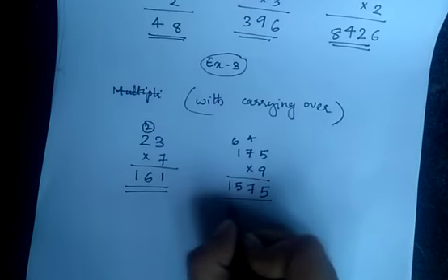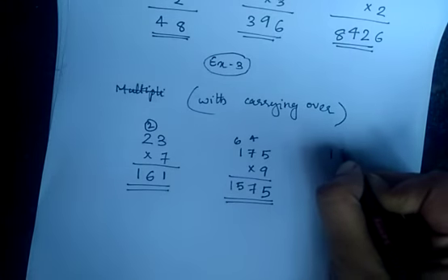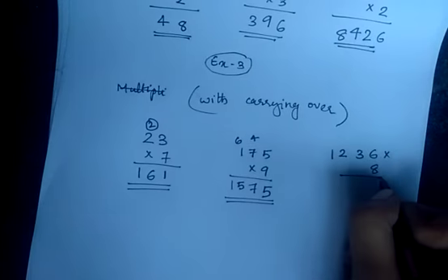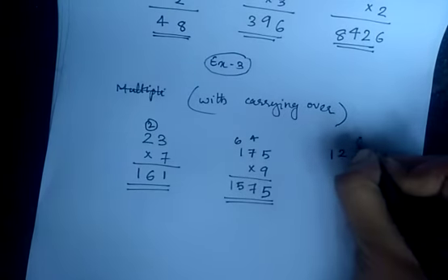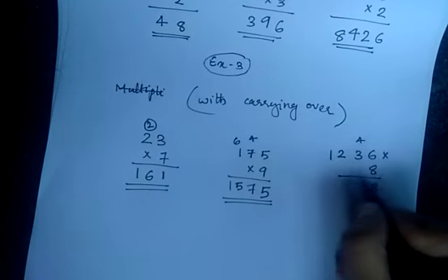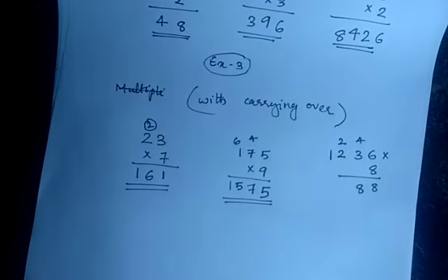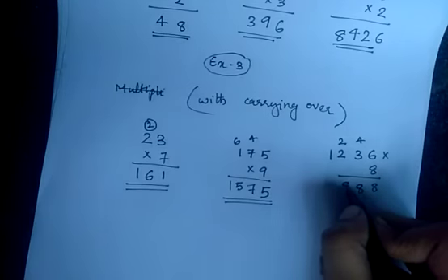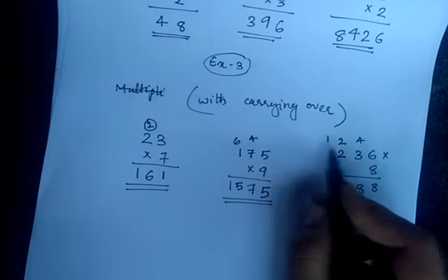Your answer is 1575. Now we will look at a four digit number: 1236 into 8. 8 6's are 48 — write 8 here, 4 is carried over. 8 3's are 24, 24 plus 4 is 28 — write 8 here, 2 is carried over. 8 2's are 16, 16 plus 2 is 18 — write 8 here, carry 1. 8 1's are 8, 8 plus 1 is 9.